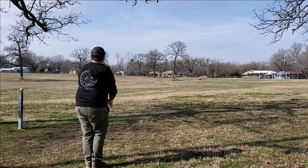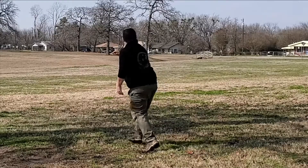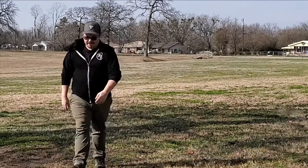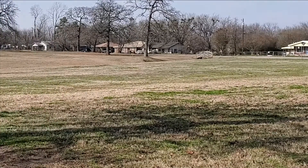So this first throw, I'm just throwing it flat, probably about 60% power, just to give you an idea of what it does. And as you can see, I just barely throw it and it just dumps to the ground immediately. I don't even think I made it 200 feet — maybe 200 tops. It's just so crazy.